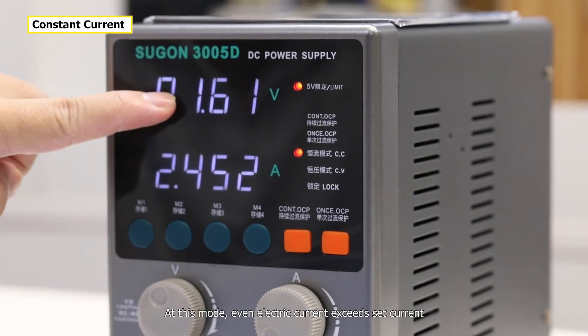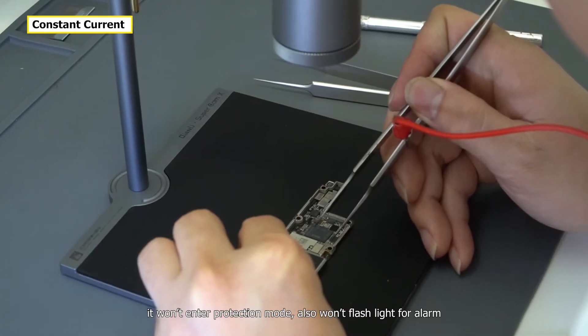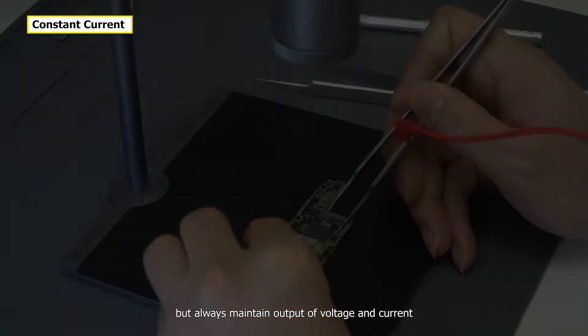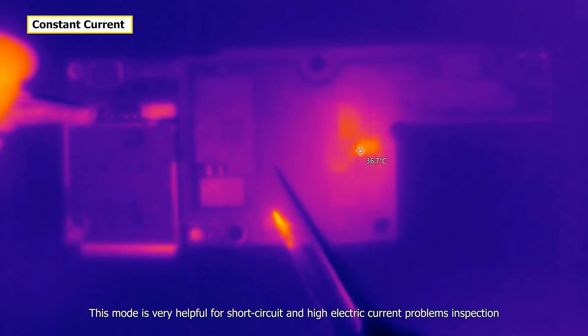In this mode, even if the electric current exceeds the set limit, it won't enter protection mode and won't flash an alarm — it always maintains output of voltage and current. This mode is very helpful for short circuit and high electric current problem inspection.